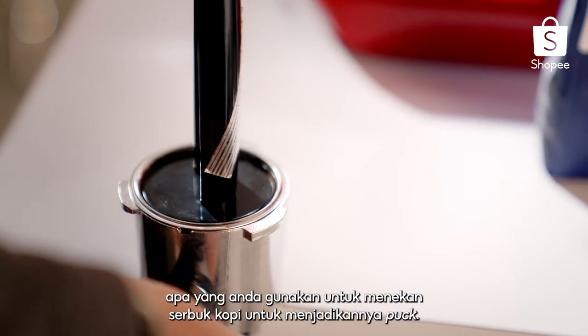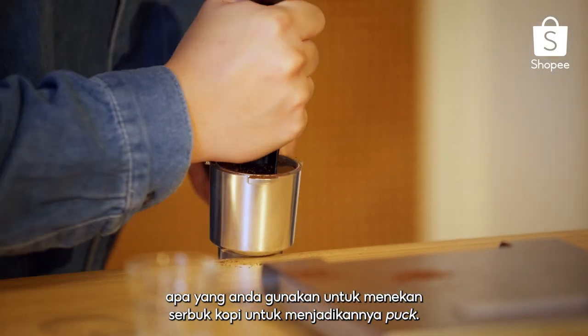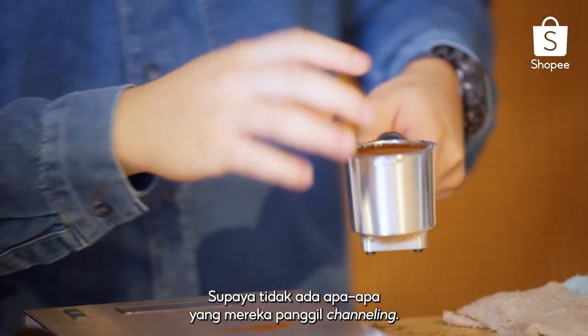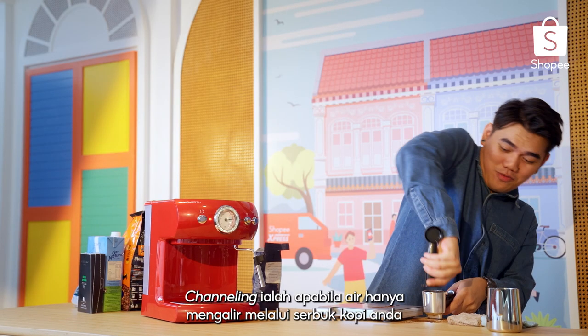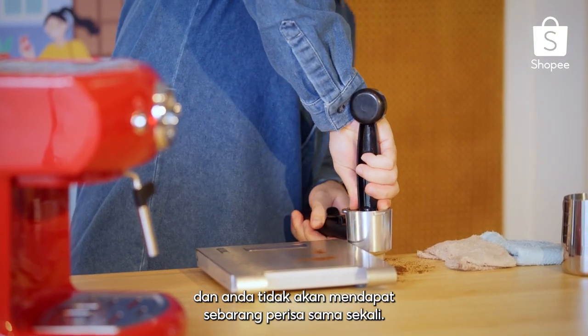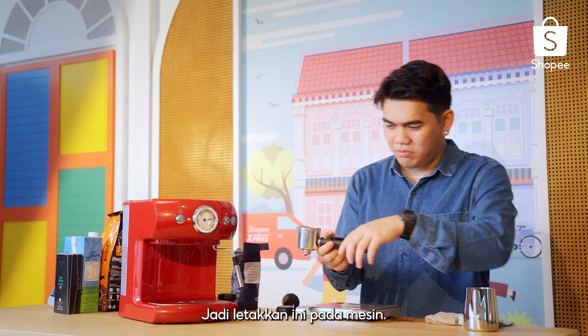So what is a tamper? Basically, a tamper is what you use to press down the ground coffee to make it into a puck, so that there won't be what they call channeling. Channeling is when water just runs through your ground coffee and you won't be getting any flavours at all. Once you have yourself the puck, just put it on the machine itself.